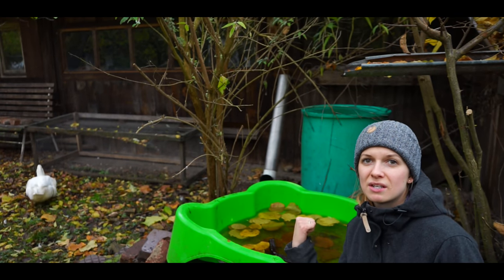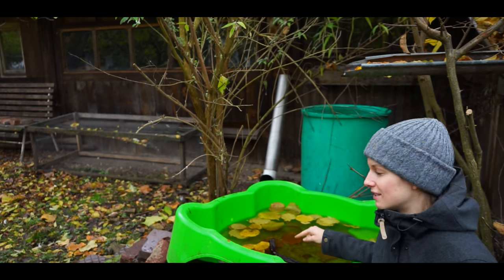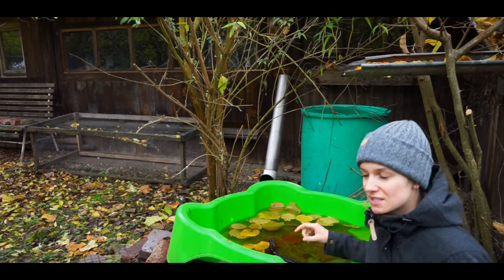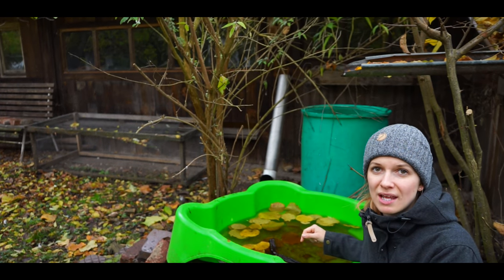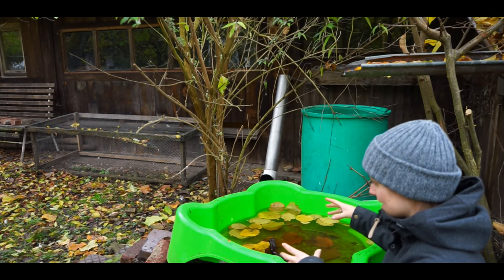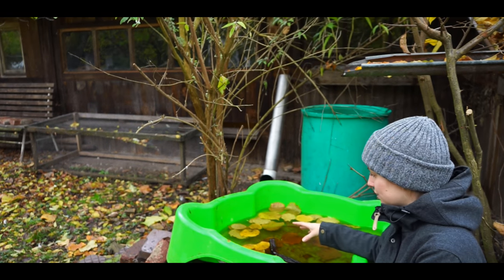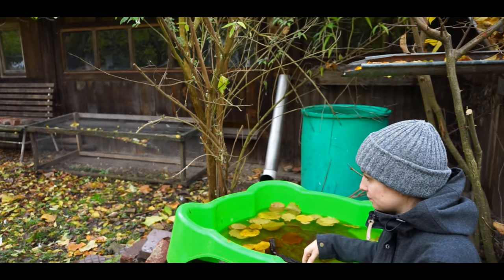This here is an old swimming pool from my children, and I use the rain water here because the ducks need some place to swim. I don't have a sea — I only have a small creek. Here it is perfect to clean the ducks. They love to go inside, search for food, and clean their feathers.